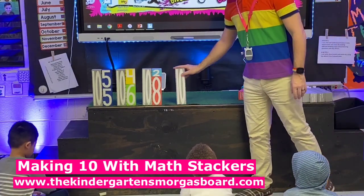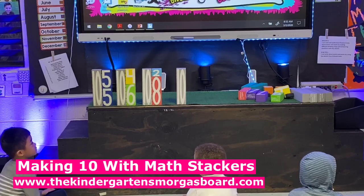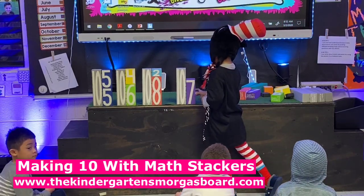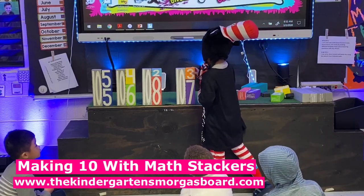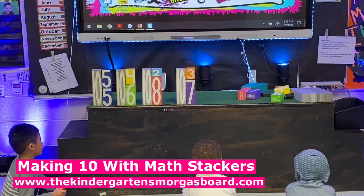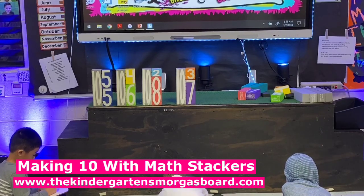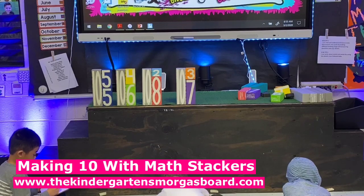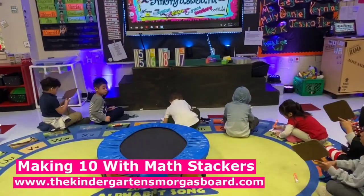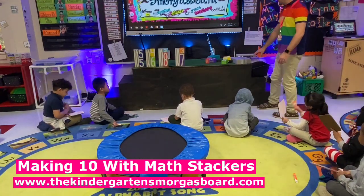Let's see if Z can make 10. So how did Z make 10? Write your equation. 3 plus 7 equals 10. Read your equation for me. 3 plus 7 equals 10.